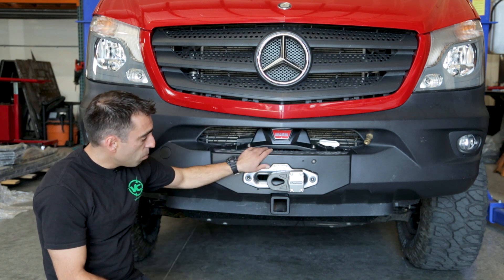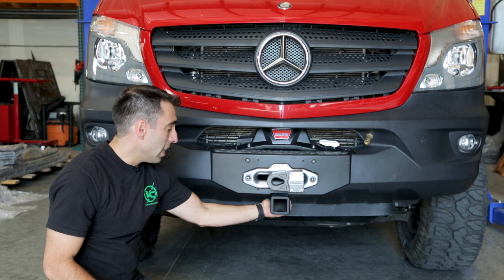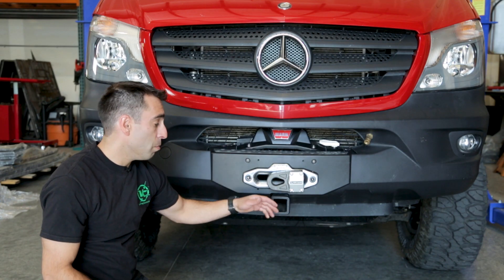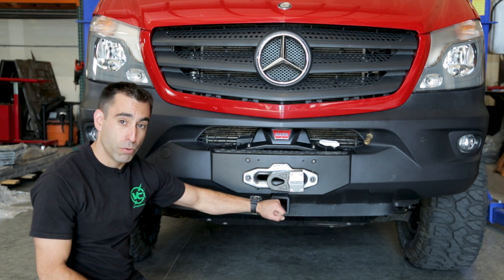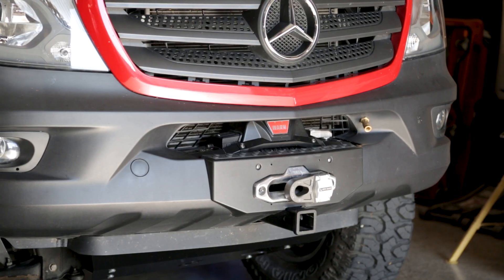Another unique feature of this winch mount is it has an optional front receiver hitch. The nice thing about this is you can mount motorcycles to the front, bike racks, or even better you can use it to snatch block back to and also use for kinetic recoveries if you need to pull really hard to get the van unstuck. This is a great mounting point and great pull point.